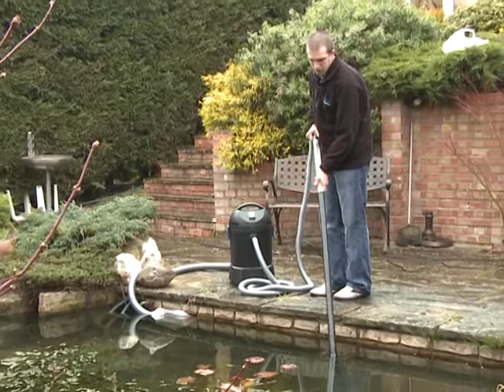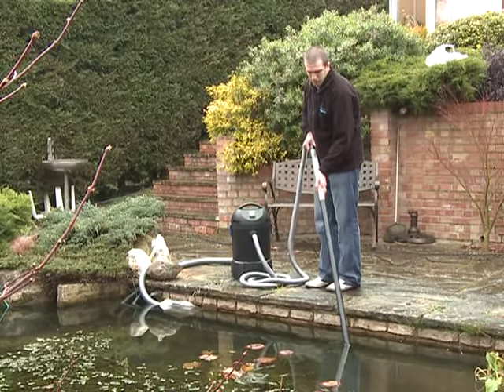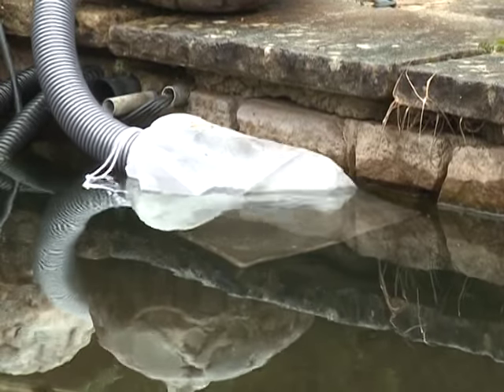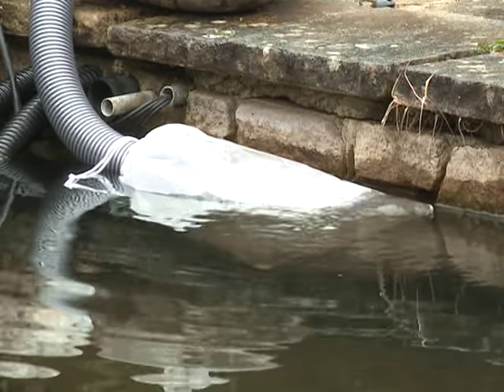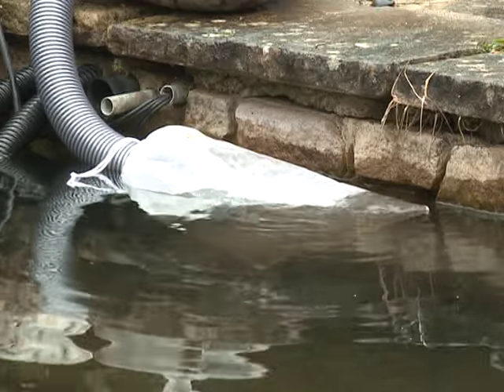The Pondovac Start effortlessly removes pond debris until the collection tank is full, when intelligent motor technology switches the machine off to allow it to drain. This intelligent technology then switches the motor on automatically once the collection tank is empty, making this necessary pond maintenance task quick and simple.